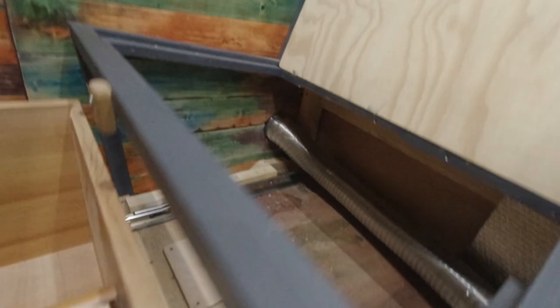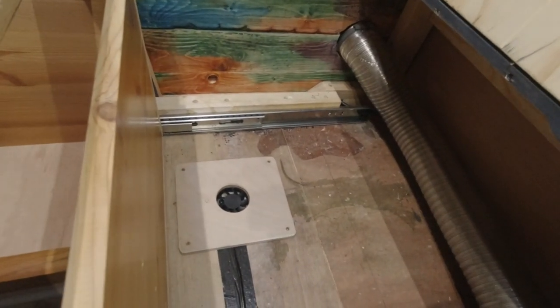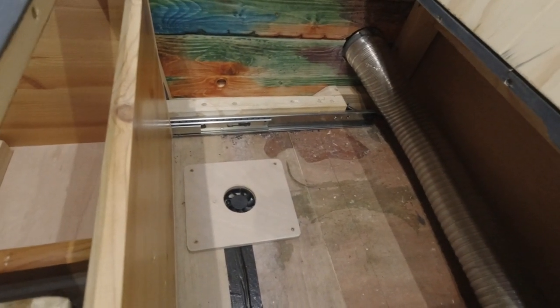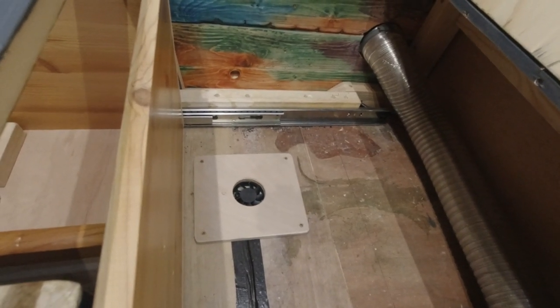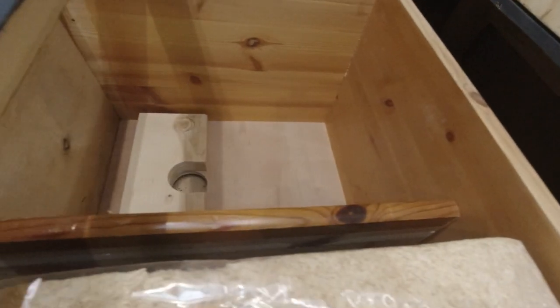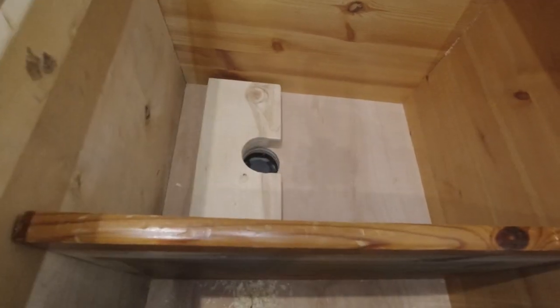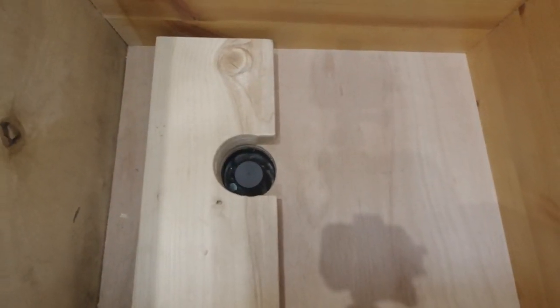There's also a little micro switch so that when the door closes, it will turn the fan on. I do have an isolating switch in there so when the toilet isn't in use, I can take the power away from it so that we don't flatten the batteries. So when this closes, the small vault fan kicks in.